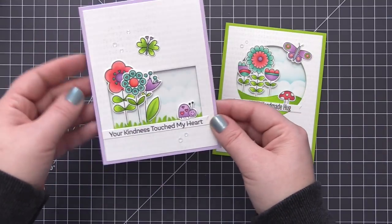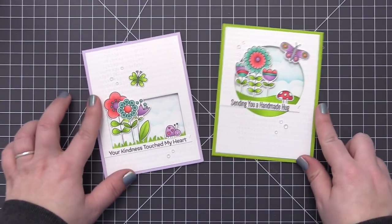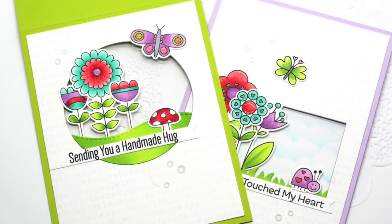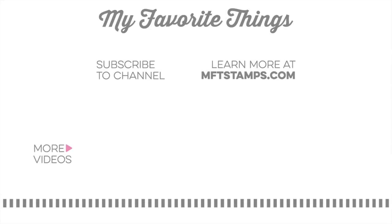Just a fun quick way to make cute window cards with really colorful images, perfect for spring. I hope you enjoyed today's video and got some ideas — I hope to see you in another video soon and thank you so much for watching.